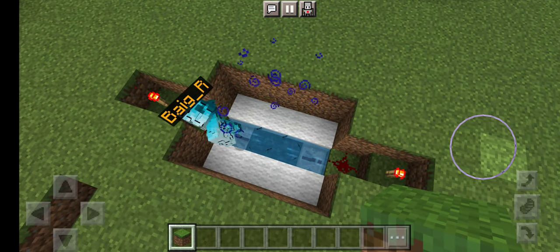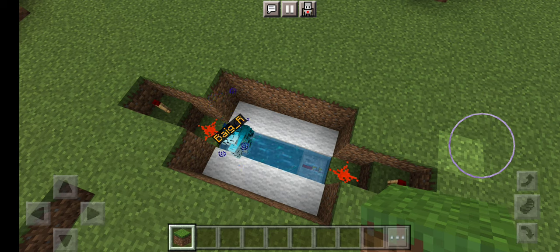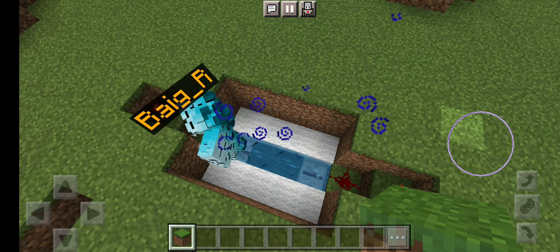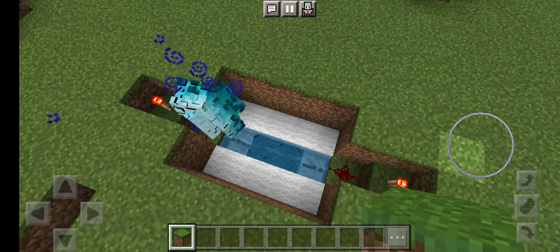Then after that you're gonna want to put 2 redstone repeaters right next to each of the skulk sensors. Then what you're gonna want to do is make a staircase.